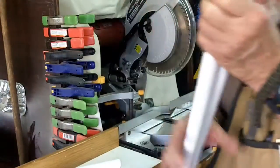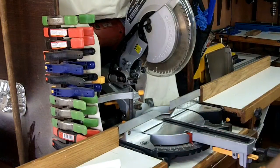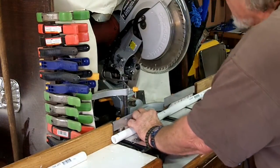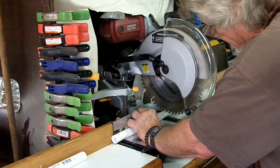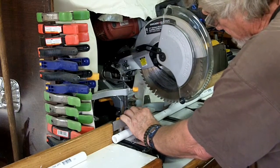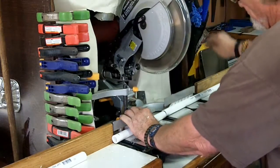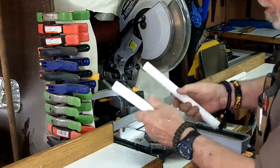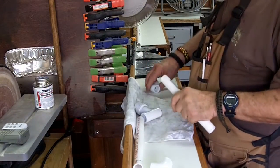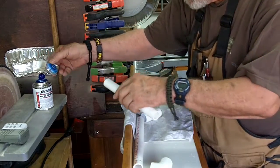Okay, the sides are done. Now we've got to measure the end piece. A simple cut — or two cuts — on the back piece and all the parts are cut and we can start. Two back pieces and a T will go in between them.